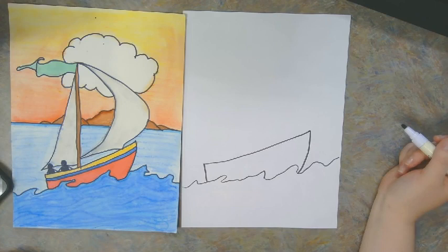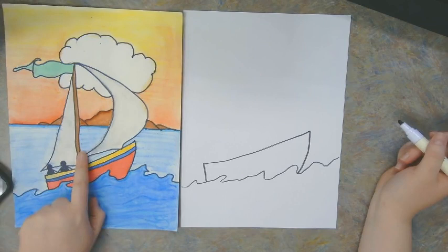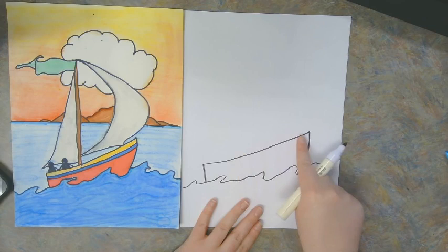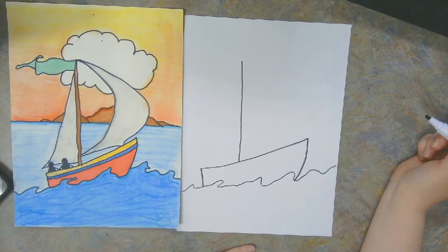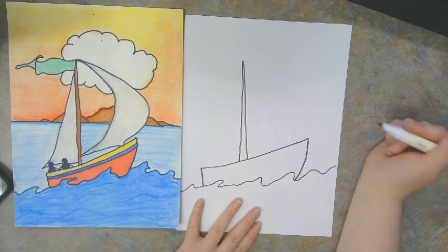The next step is going to be the mast. The mast is what holds the sails on to the boat. It's typically made of wood or metal — in my case I colored mine brown so it's like a wooden mast. It goes closer to the back than the front, but anywhere between the middle and the back would be okay. I'm going to make a straight line up, not all the way to the top, and a copycat line that comes right back down. It could be a little bit thicker at the bottom than at the top.